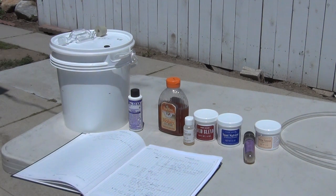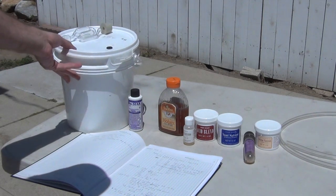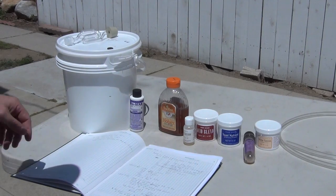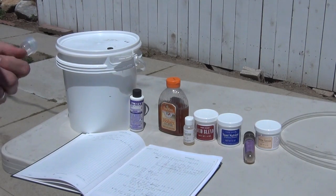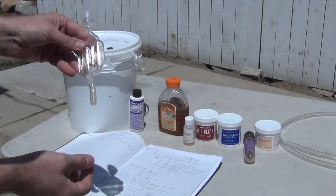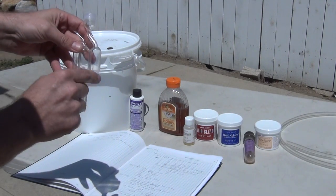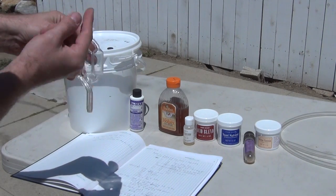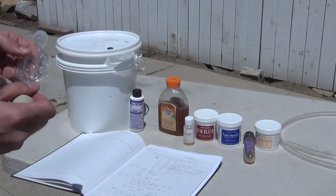If you've never made a beer or wine before, basically you're going to end up having something called a primary fermenter. It can be as simple as this — like a one gallon versus a two gallon bucket. This is what's called an air trap. You put water in here, and as fermentation happens, CO2 bubbles through here, and it keeps air and contaminants from getting back into it.